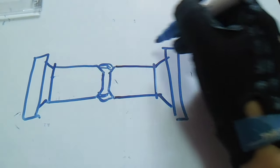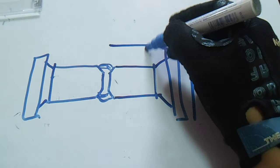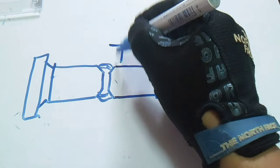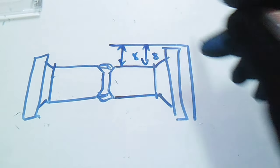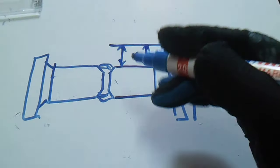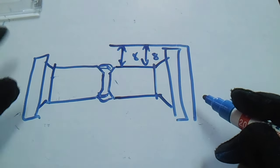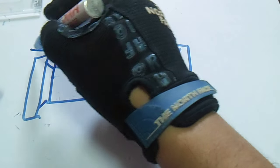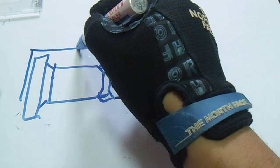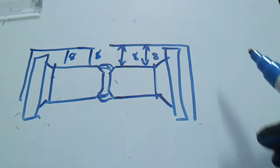After aligning the holes, put a square on the flange face and then measure — eight inches on both sides. This is the same squareness procedure. Do the same on the other flange: place a square, measure eight inches on both sides, and confirm it is aligned.